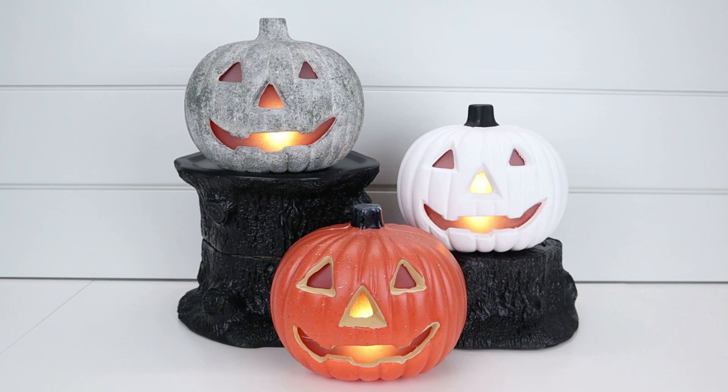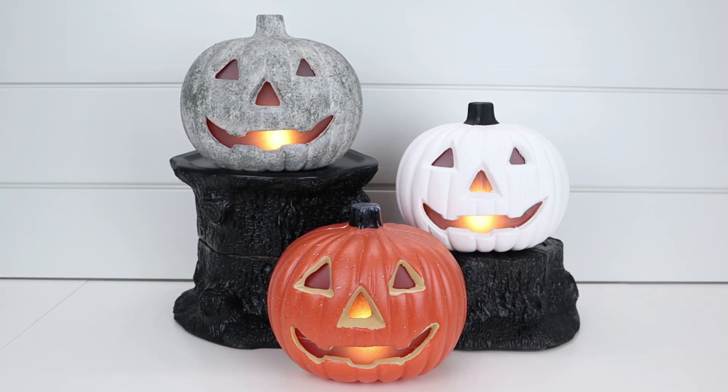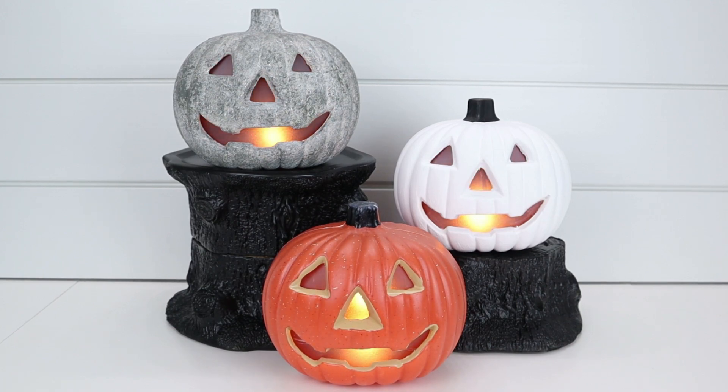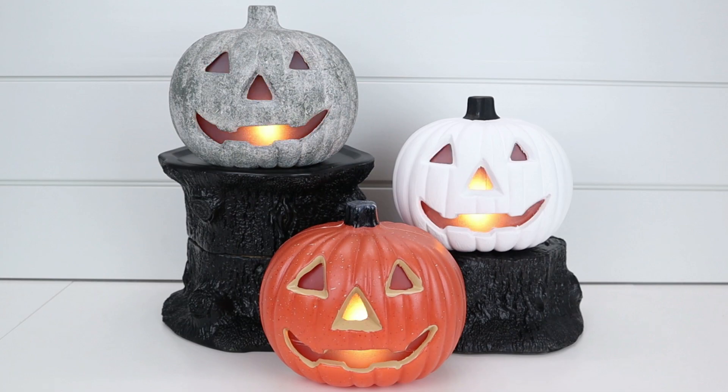These are great for your living room when you have spooky or Halloween movie nights — just put one on and it sets the mood. I'm so in love with these three pumpkins. Let me know in the comments below if you guys have bought any of these pumpkins, if you've DIY'd them, and if you've done them differently than I did — I would love to see what you guys did with them.